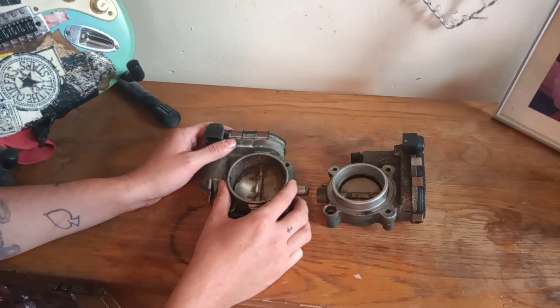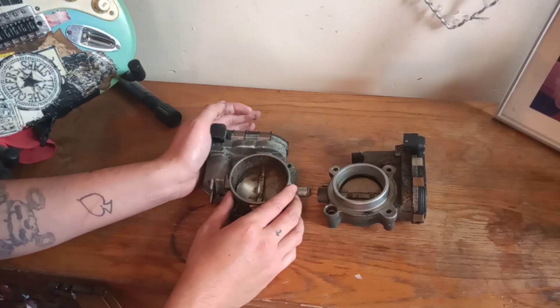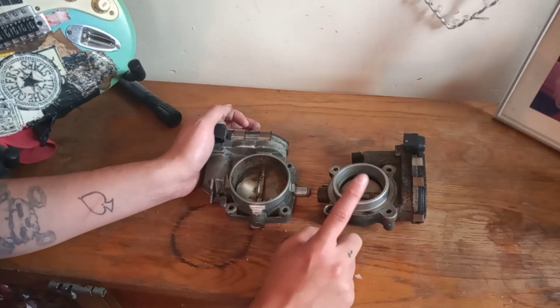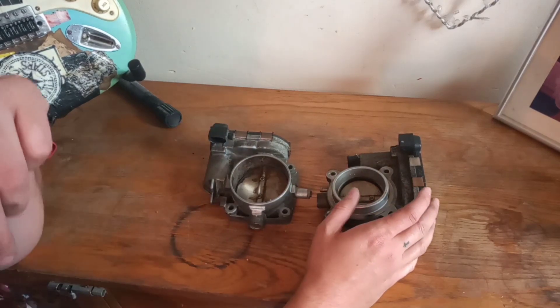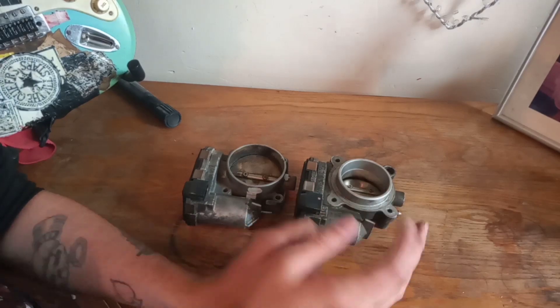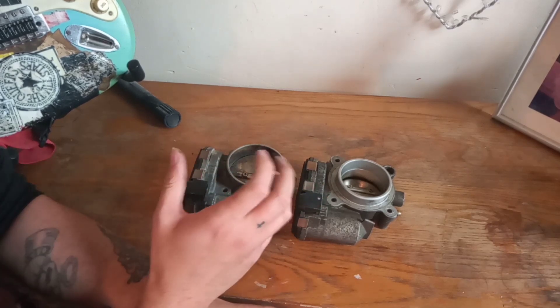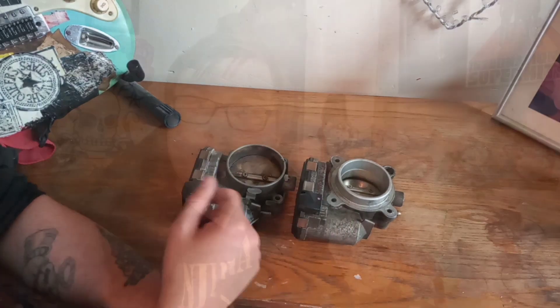On the CL500 throttle body you have these little tabs that you need to grind down so you can actually put a piece of silicon pipe over it, because you won't be able to use the same pipe as on the standard throttle body. So you have to rethink your intake design. I don't know whether this one would fit on the plastic manifold because we only use the metal ones — despite the plastic one being better for flow, we use the metal one because it's more durable.